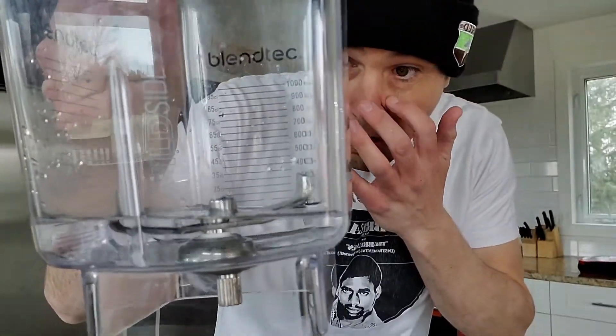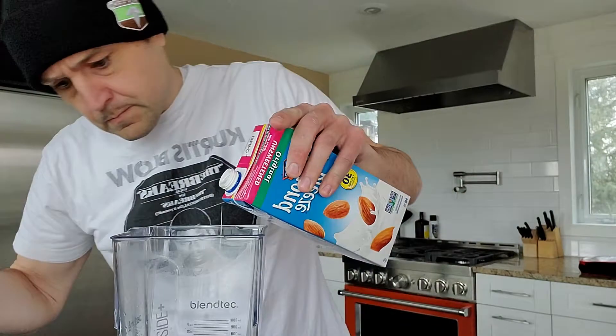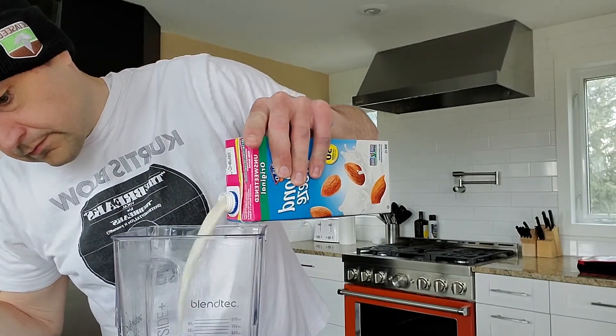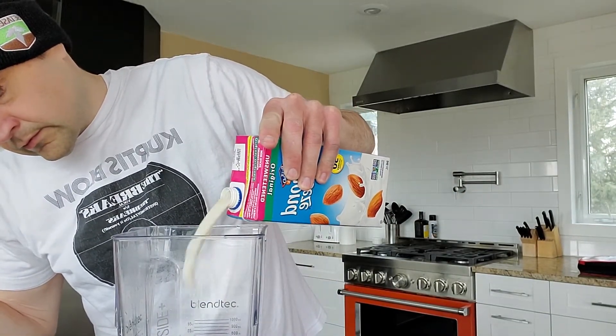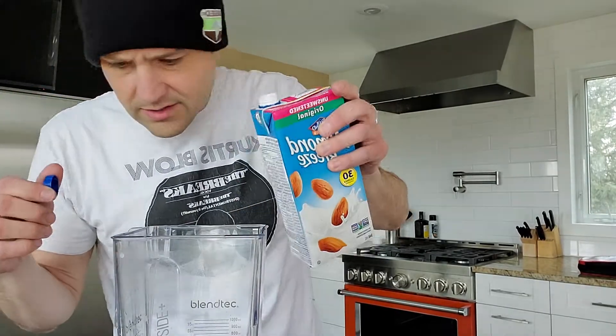We're gonna start. I got about half a cup of water right there, and I'm gonna hit it with a cup and a half of almond milk — it'll splash everywhere as I'm doing it. Not too bad.